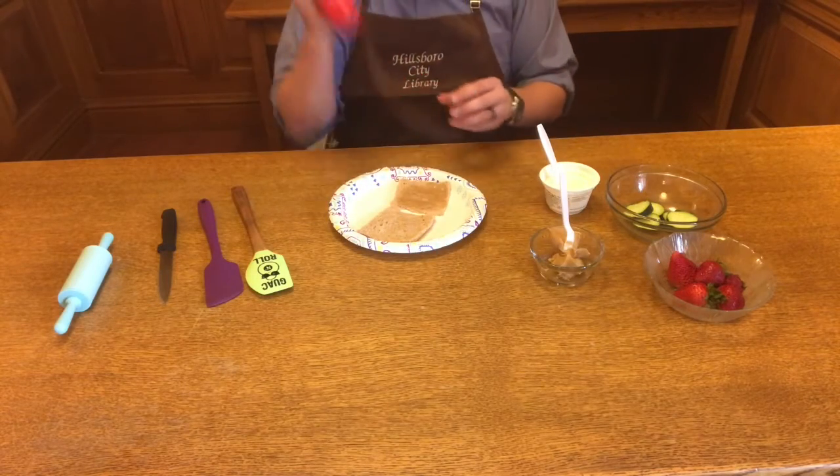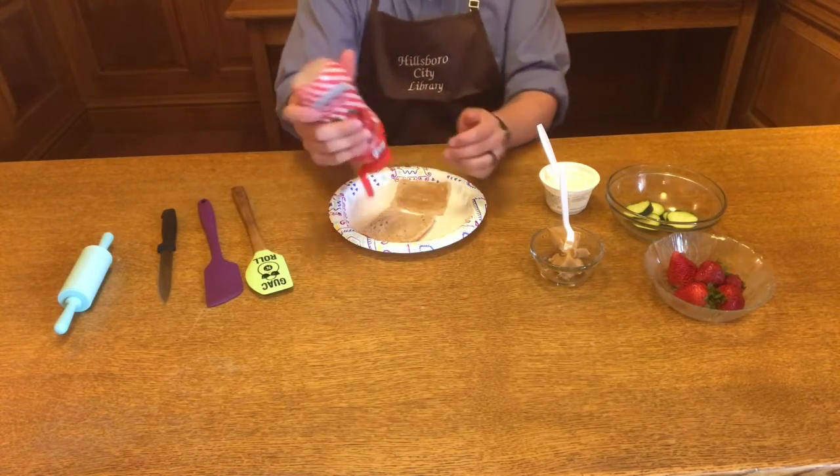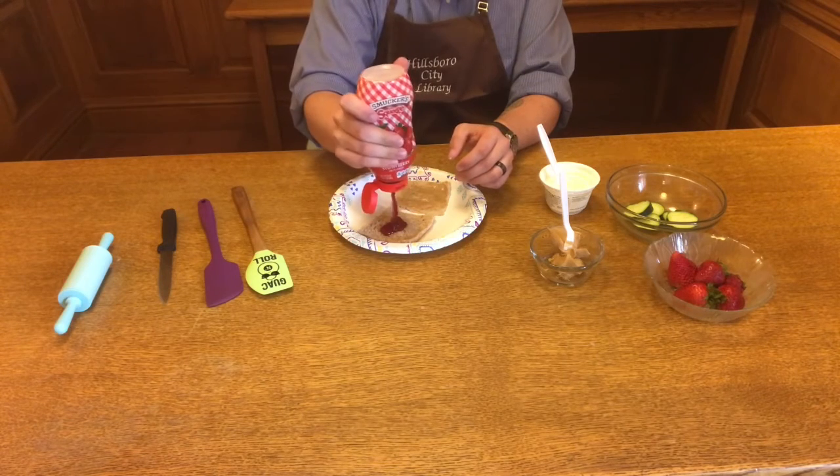Then on the other piece of bread, you'll grab your jelly, put that on there, and spread it around too.